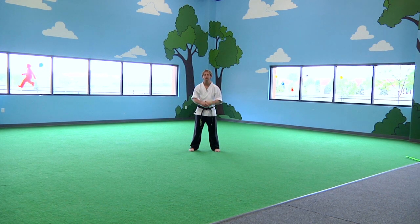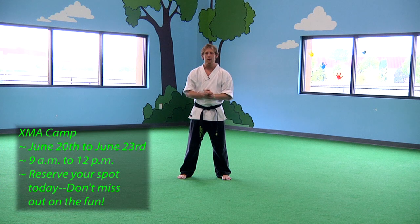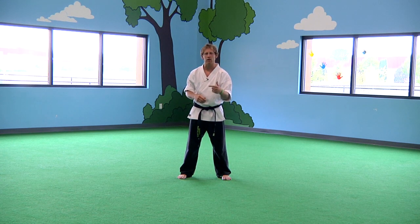Welcome to the soon-to-be new Infinity Martial Arts. Here's your training tip of the week. With the XMA camp right around the corner, we've been putting a lot of work into getting as many tricks down as we can and getting conditioned so that we can get the most out of the camp. So we're going to work on the XMA and the tricks a little bit more today.